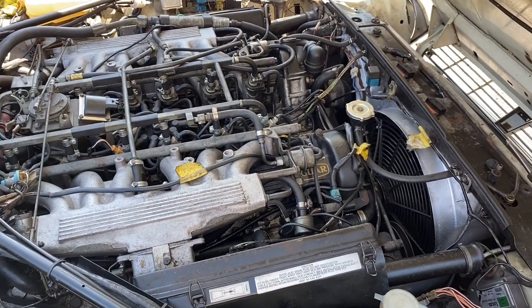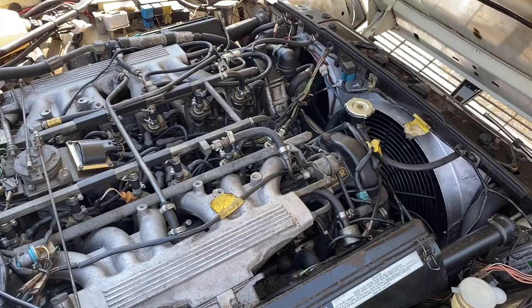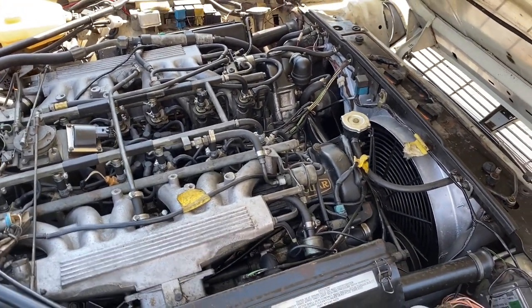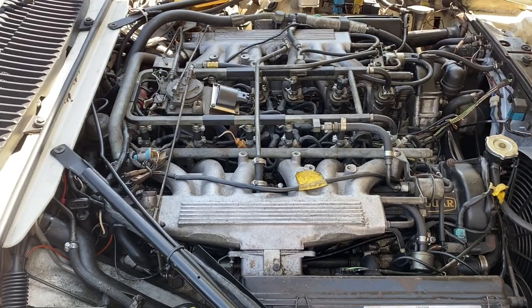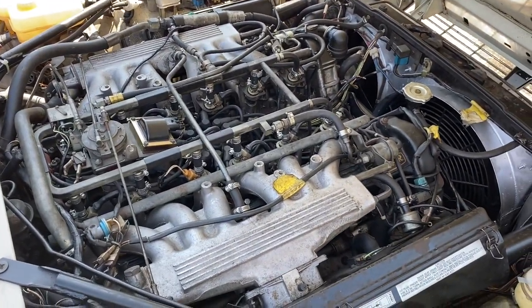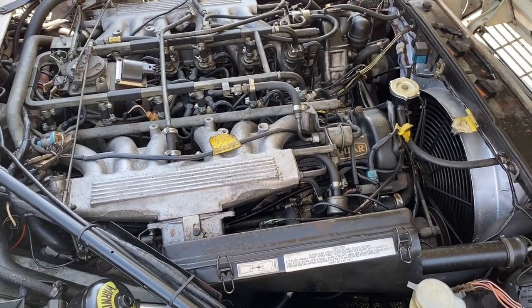The most noticeable thing is that it revs a little more freely since you don't have that fan piggybacking on the engine. The electrical draw on the system is very minimal — during nighttime driving with headlights on and the fan working, the alternator held up very well. If you have an '89, your car comes with a Bosch alternator from the factory which is uprated in amperage.